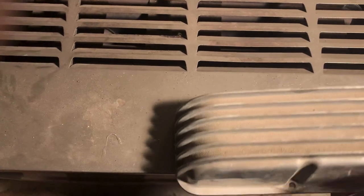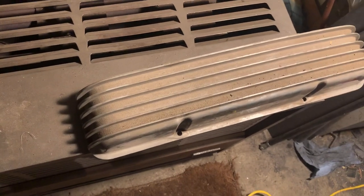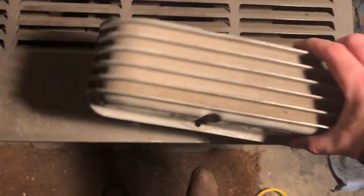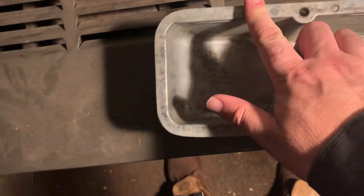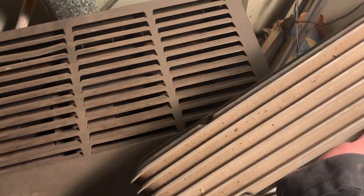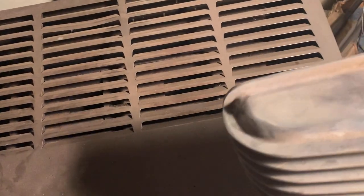These are for an engine with a road draft tube and a crankcase breather in the front. These look as close to NOS as you can possibly get, other than not being in a box — there's no sign they've ever been on an engine. Just cool — stuff pops up if you keep your eyes peeled. I get to be the one that ruins them.